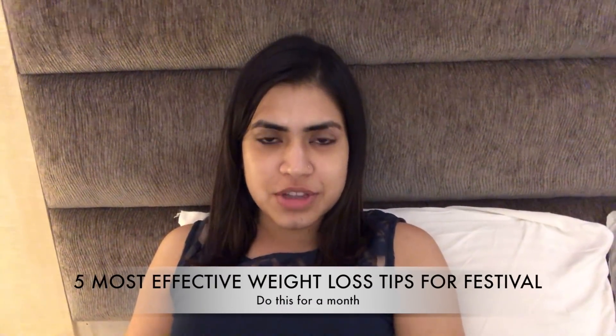Hi everyone! Welcome back to my channel. My name is Anvesha Mukharji and you are watching Simple Tips Anvesha.